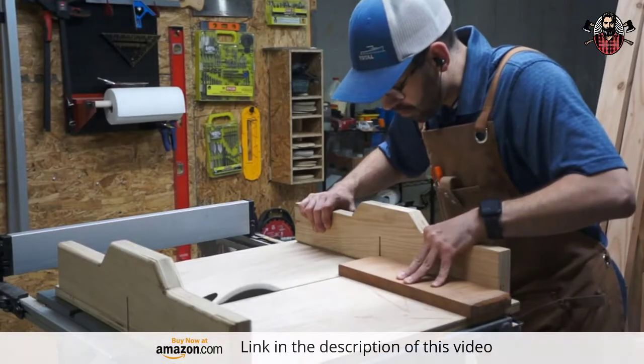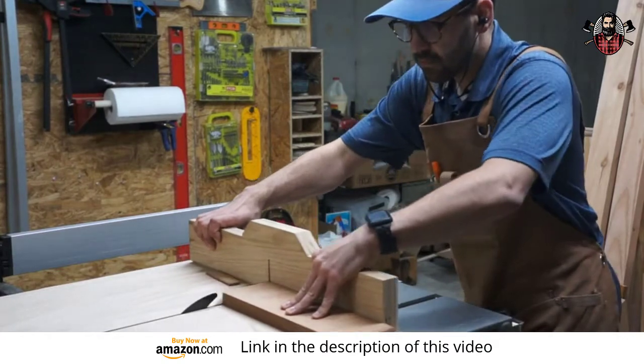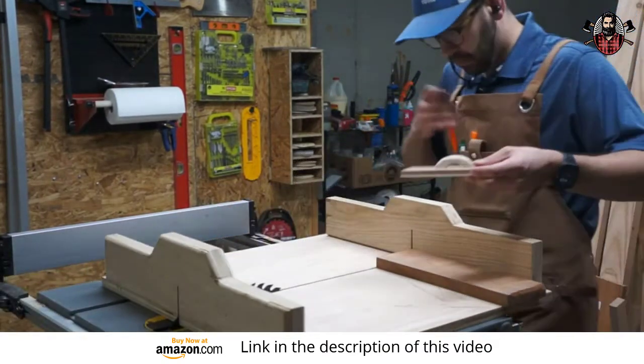What's up everyone? Casey here. I want to tell you about this amazing apron I just came across called the Wax Canvas Heavy Duty Shop Apron. After using it for the past couple of months, I can definitely say it's super helpful to have and it's really switched things up for me.